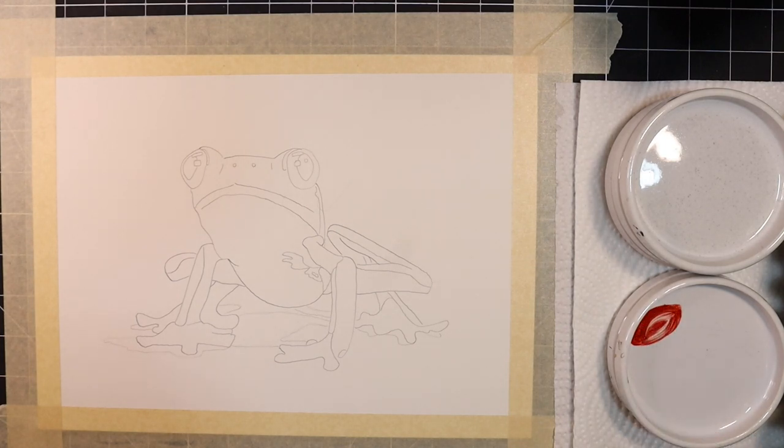Let's begin with the eyes. I'm going to begin with a concentrated mix of pyro scarlet and use it to paint the majority of the frog's irises.